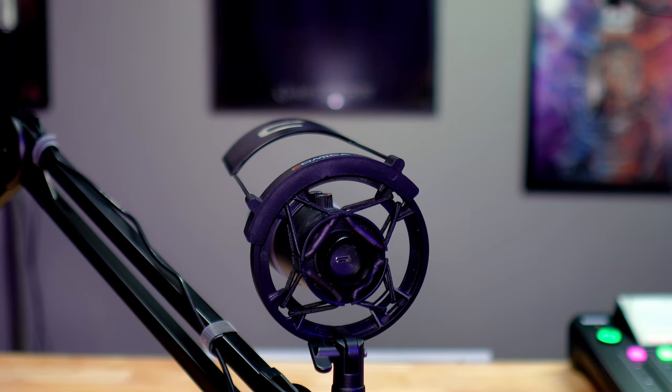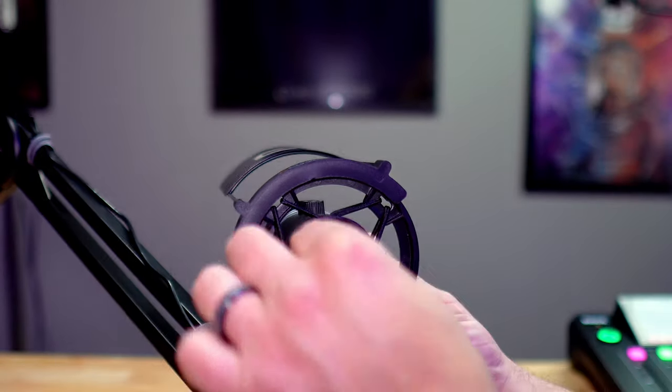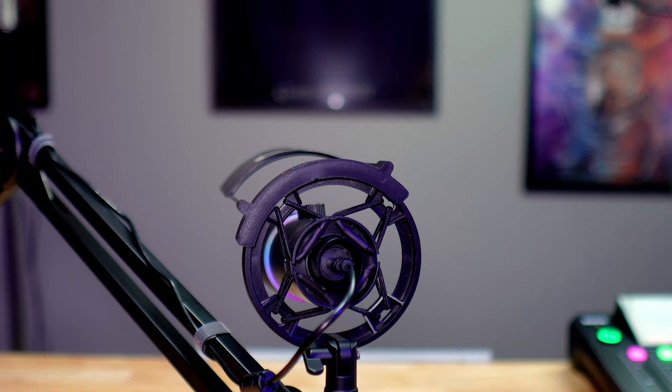On the very bottom of the microphone is the USB-C port where you plug in your cord. The cool thing is not only can you plug it into your computer and record from there — you can also plug it into your smartphone, iPad, or tablet and record directly into GarageBand or any other audio recording application. You're not strictly relying on having to plug it into a laptop.